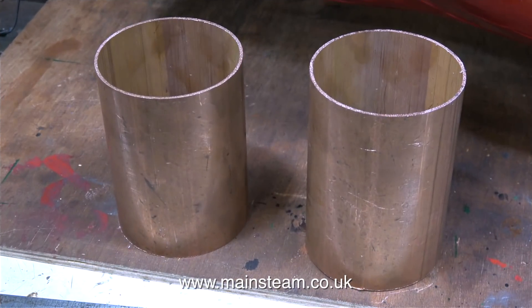Very soon I have to build a steam plant that uses three engines, so I need a water tank and condenser. And this is the copper tube for those.